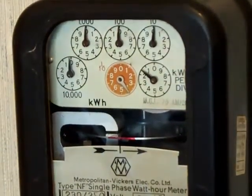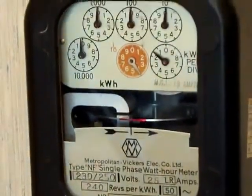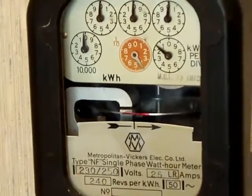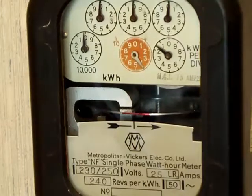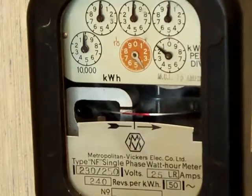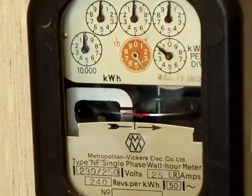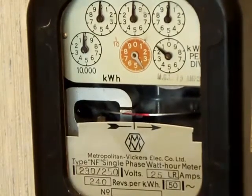There it is. Let's see if I can get all of it in shot. Metropolitan Vickers type NF, single phase 2-wire of course. 230 to 250 volts, 25 amps max loading capacity on that one. 240 revs per kilowatt hour, 50 hertz alternation frequency.